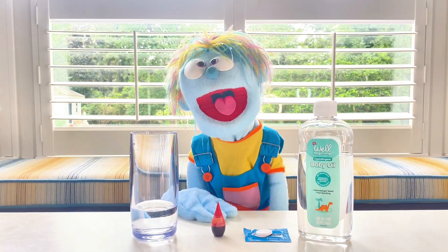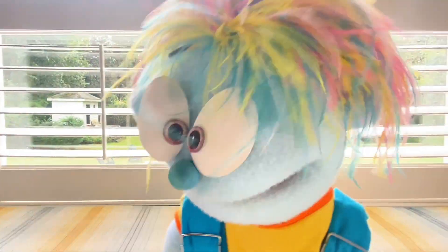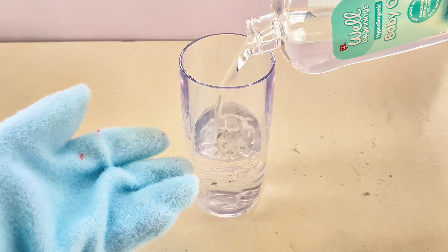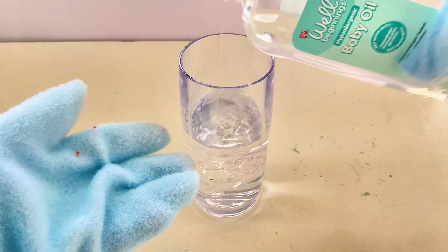Let's get started! So first we take our small glass of water, we're going to add the baby oil into the water. Great! Right around there — yeah, perfect!